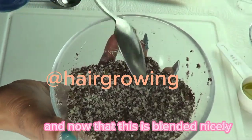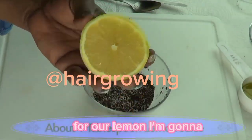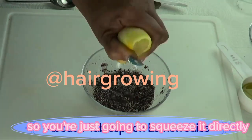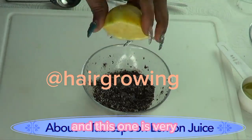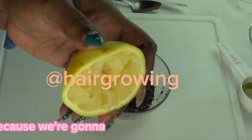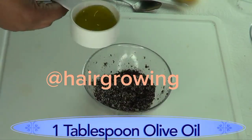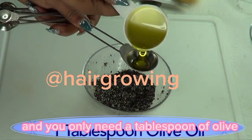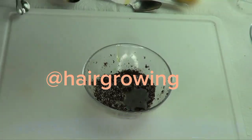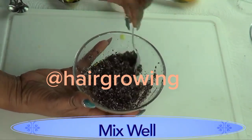Now that the dry ingredients are blended nicely, we're going to add the liquid. For the lemon, I'm going to use about a tablespoon of fresh squeezed lemon juice — just squeeze it directly. About a tablespoon. We're not going to throw the squeezed lemon out; we'll keep it because we're going to use it to exfoliate the skin. Moving on to the olive oil — you only need a tablespoon. Remember, use whatever oil you have. Pour it in.